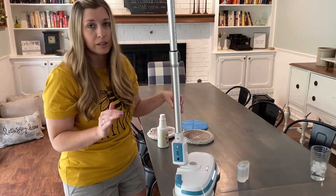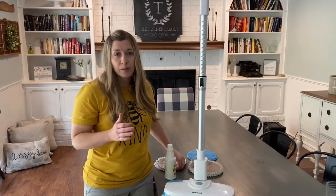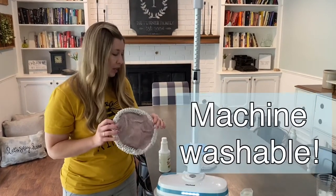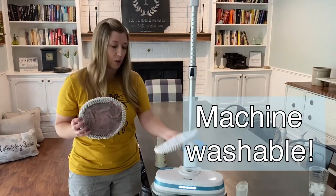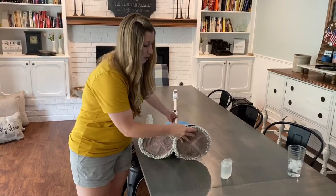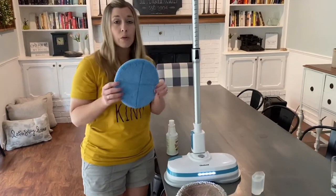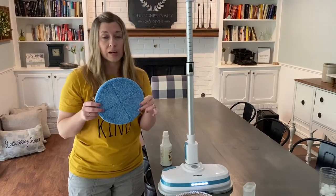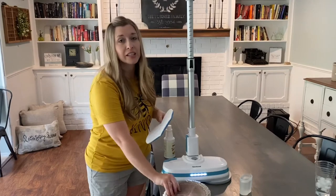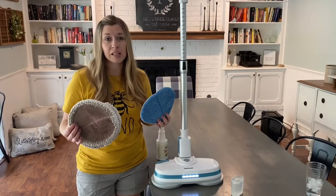It recharges really fast. The Gladwell Coastal Mop comes with two different pads. Mine are kind of stained because I've used them so much, but they'll be pink when you get them new and they just Velcro onto the bottom of the base. It also comes with a set of waxing pads, so if you have wood floors you can use those to wax your floor — you can clean and wax, which is really nice. They also sell the pads individually on Amazon, and I'm going to link it below.